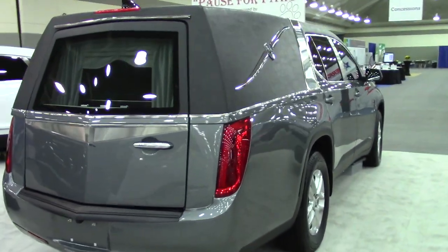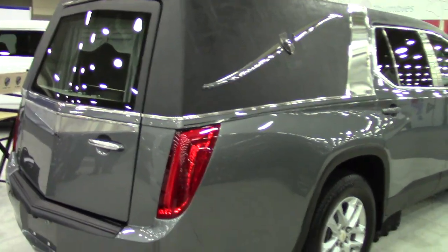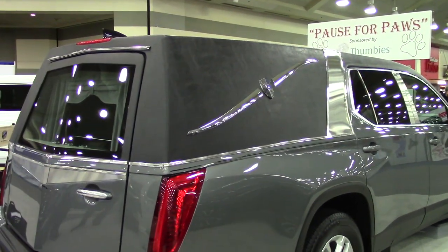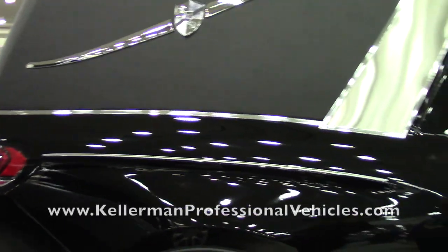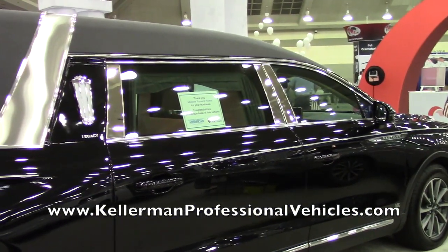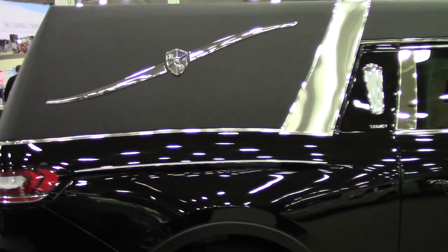We have gray and black — that's a Chevy Traverse. A Chevy Traverse, isn't that an SUV? Yes. So you build these on different chassis: Cadillac XT5, Lincoln, and Chevy.